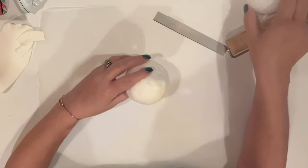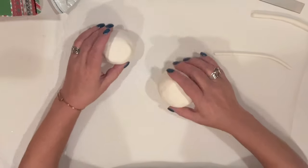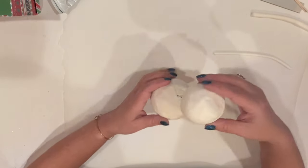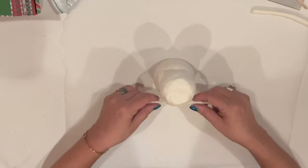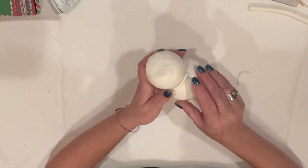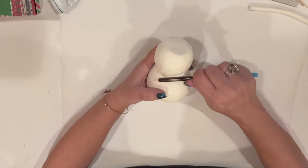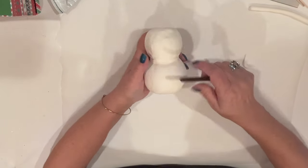I'll repeat this exact same process on the other ball as well. Next I roll a thin cane of clay, which I'll use to fill in the gap between the balls once we stack them, which we'll do using a toothpick. Now we'll just slide the smaller ball on top — easy peasy. I'll push that cane of clay into the gap using my fingers and incorporate the clay by rolling a clay tool handle over it, working around his head and neck until everything's nice and smooth. It doesn't have to be perfect — I just want the two clays to blend together.